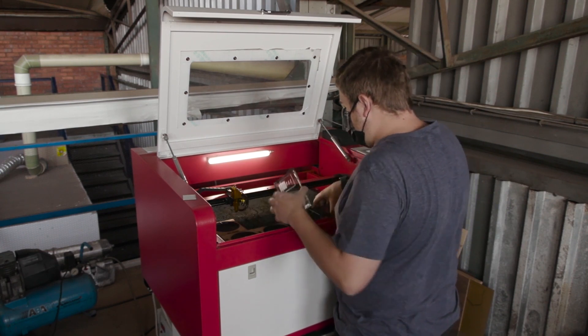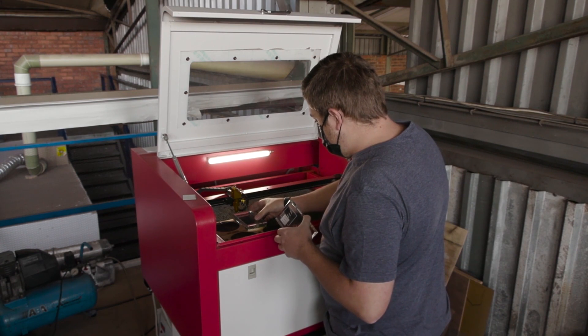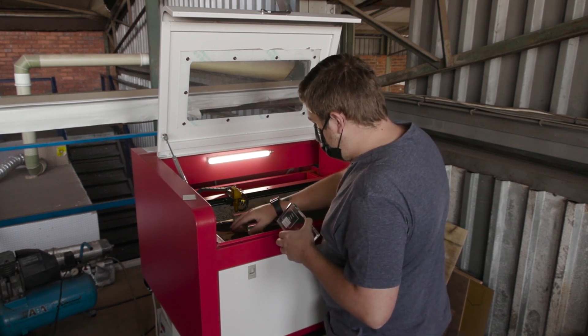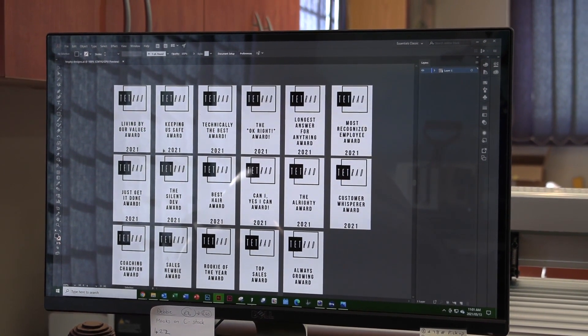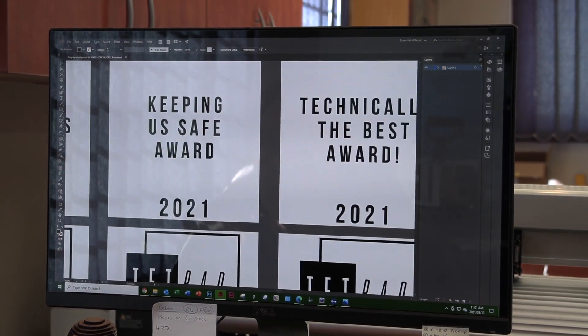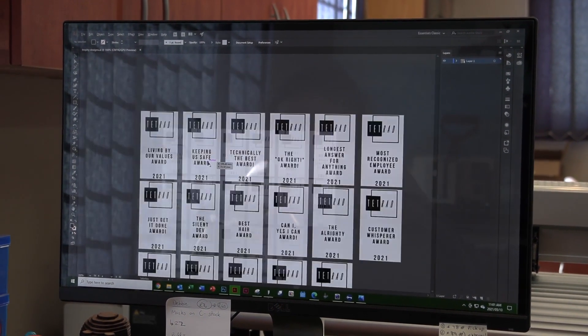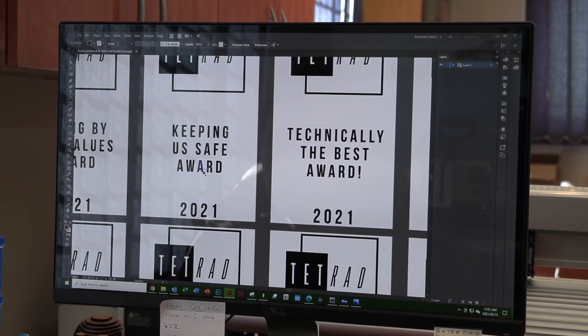The machine I'm using today is my desktop laser. It does really accurate engraving and it's the perfect size — 600 by 400. From the start we need to get our design done, and the customer pretty much had the design already done. We just needed to add wording and move around the logo with some text, and then we got our rectangle design.